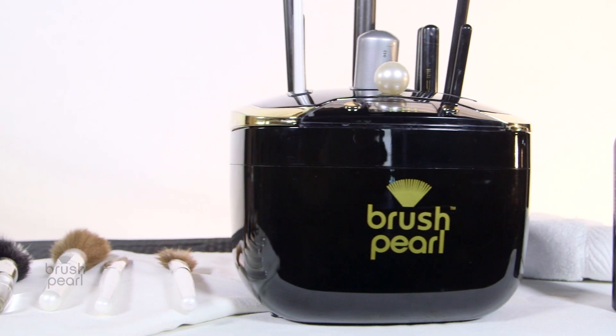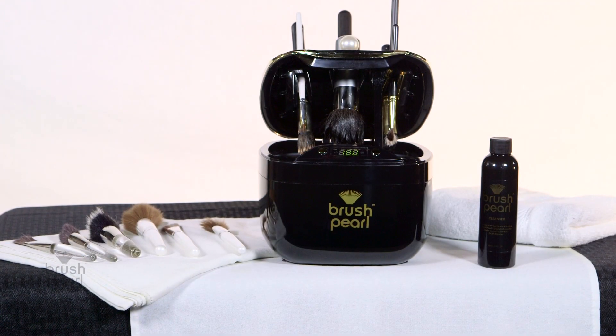Today I'm going to be showing you how to use your Brush Pearl Ultrasonic Cosmetic Brush Cleaning System.